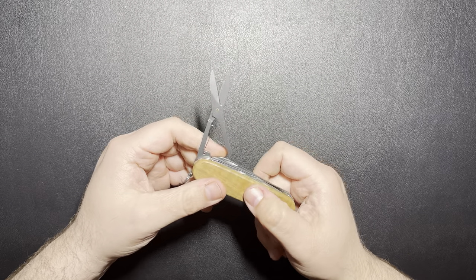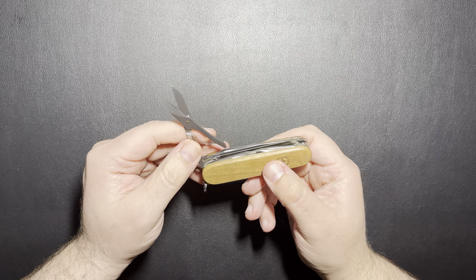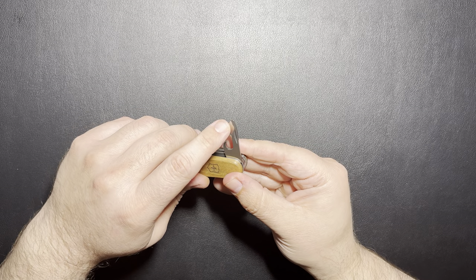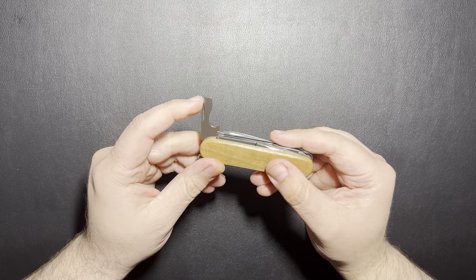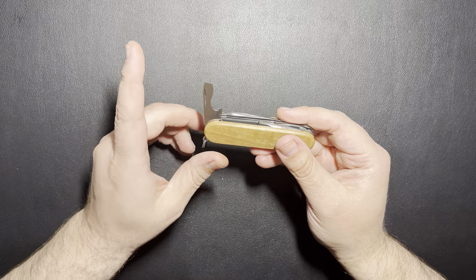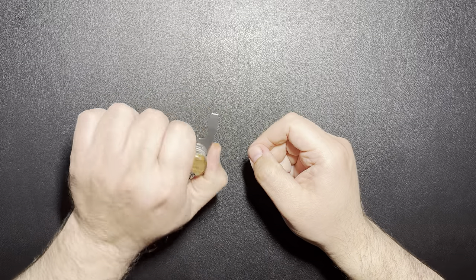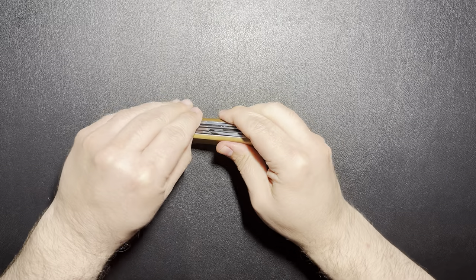You also get a pair of those Victorinox scissors, which I know work well — I've used them a few times on another one. You get the can opener with the small flathead slash Phillips tool. And then you get the larger size flathead with the bottle opener and the little wire cutters. This tool has a stop — it actually stops in the middle, which I didn't know was for using it as a screwdriver for more torque.